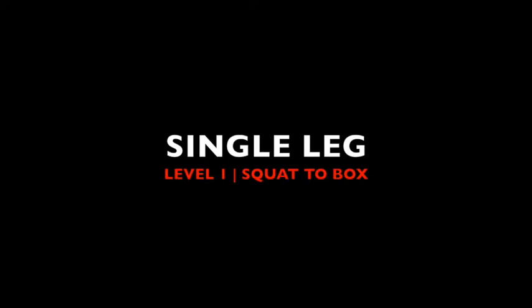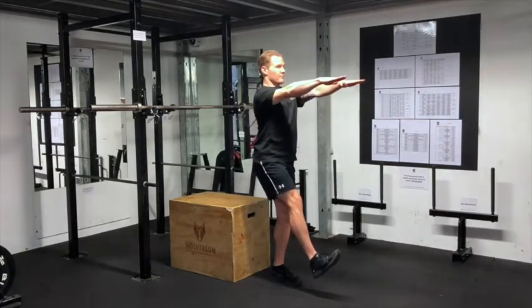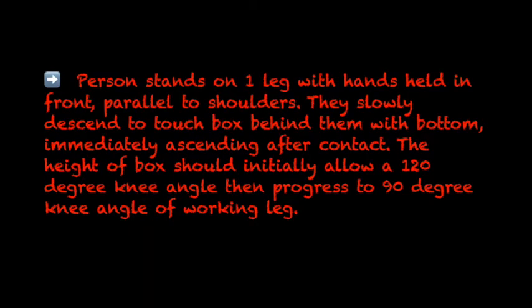Single Leg, Level 1: Squat to Box. A person stands on one leg with hands held in front, parallel to shoulders. They slowly descend to touch the box behind them with their bottom, immediately ascending after contact. The height of the box should initially allow a 120 degree angle, then progress to a 90 degree angle of the working leg.